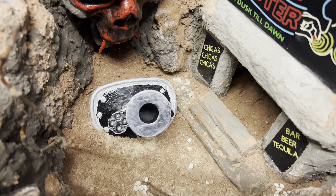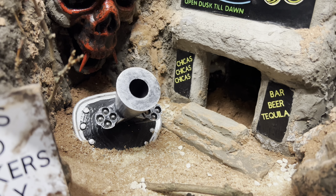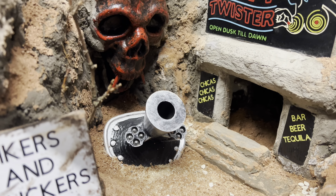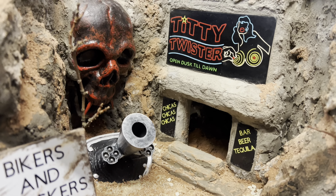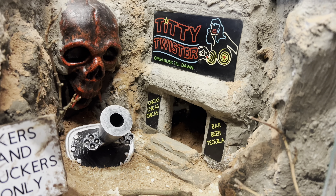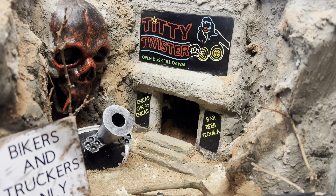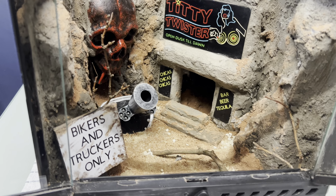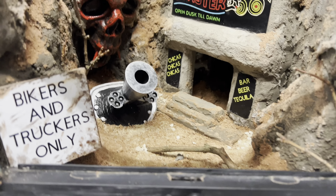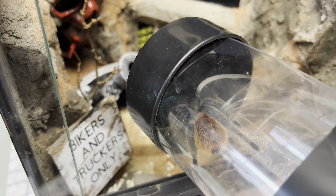Hi guys, this is Steve Ate and this is the Dusty Ldron build. Welcome back — this build has been awesome fun, probably one of the best fun builds I've done. I wanted to do something a little bit cheeky, a little bit fun.